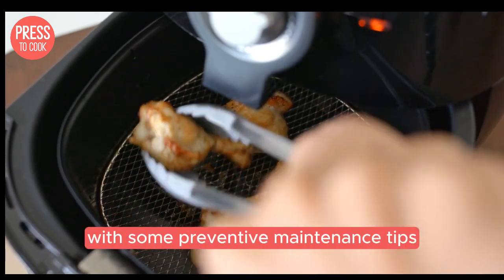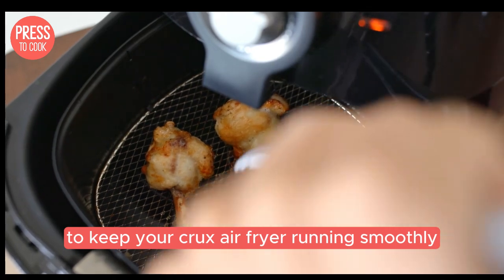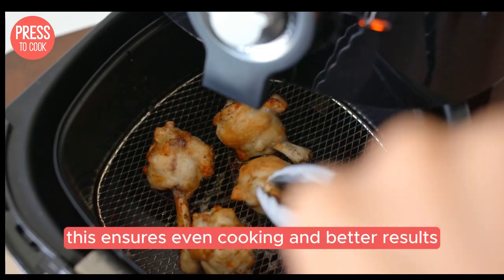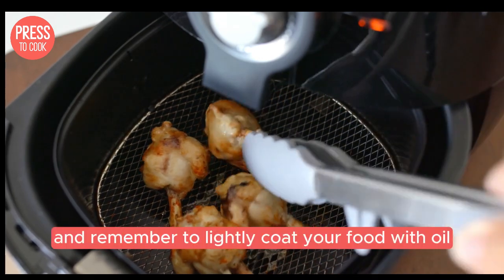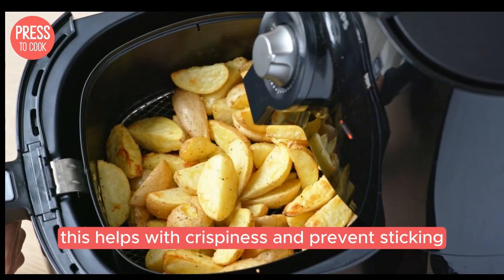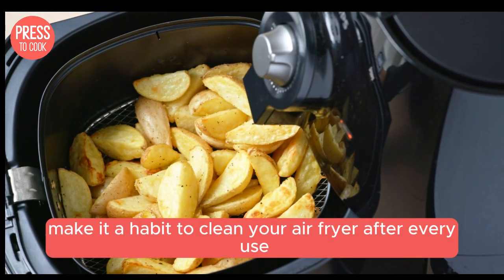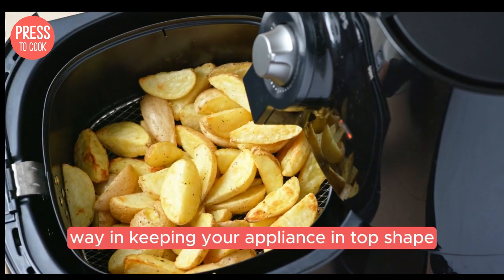Let's wrap things up with some preventive maintenance tips to keep your Crux air fryer running smoothly. Always preheat your air fryer before adding food — this ensures even cooking and better results. Remember to lightly coat your food with oil; this helps with crispiness and prevents sticking. Lastly, make it a habit to clean your air fryer after every use. A little effort goes a long way in keeping your appliance in top shape.